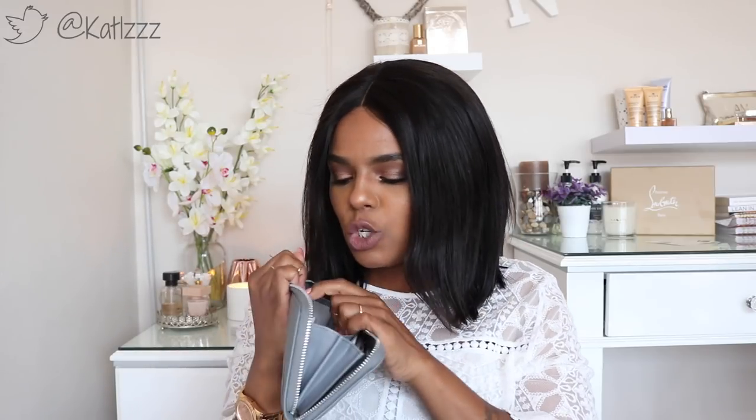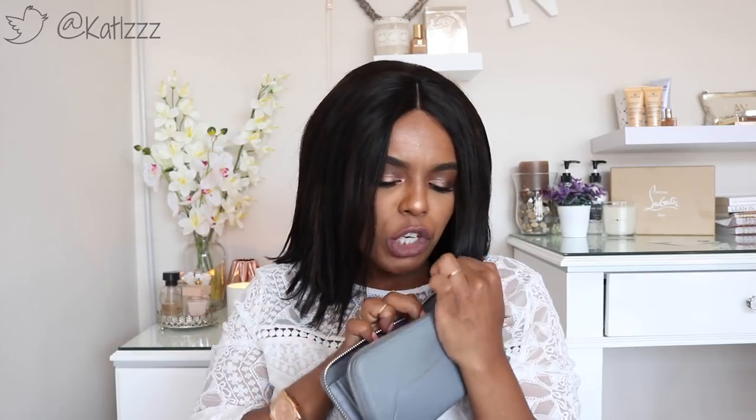Next out is my purse — this is my Charles & Keith purse which has a whole lot of junk and no cash. Let me check... nope. I really love this purse — my mom got it for me and I was like 'Mama, you're the one!'